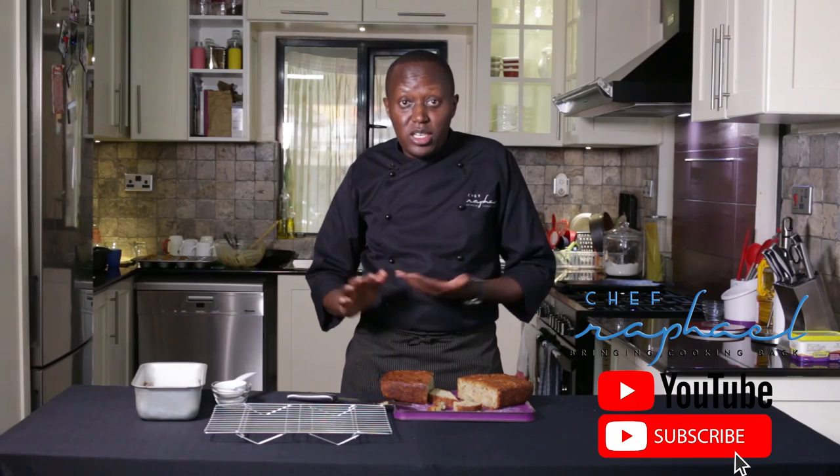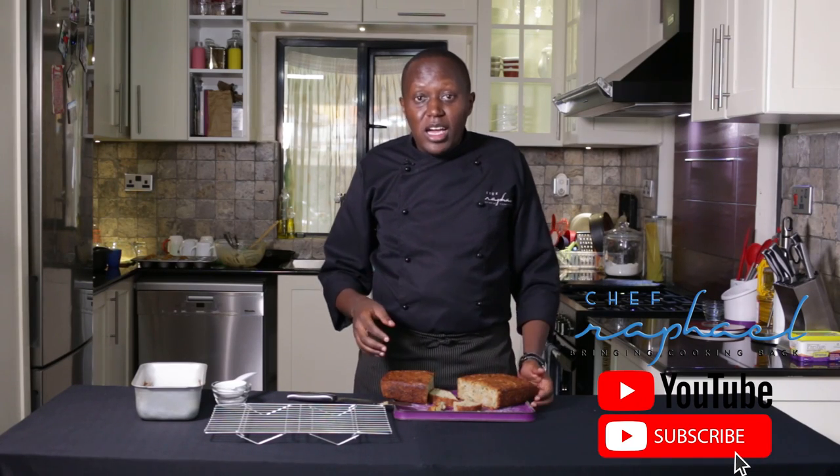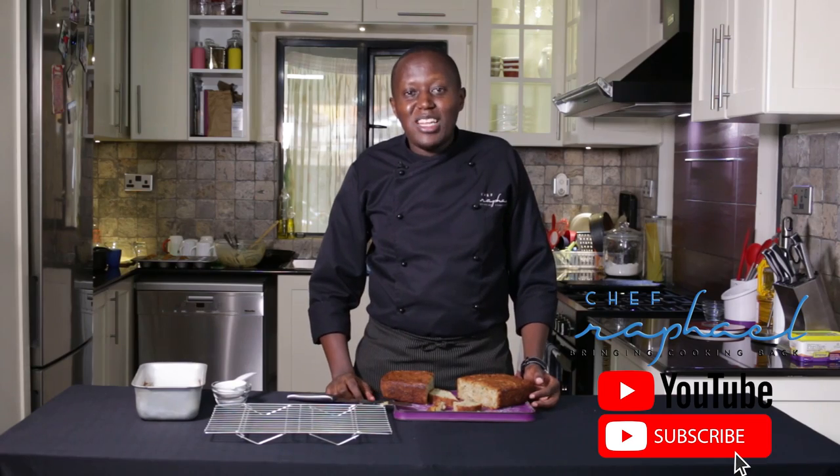The most important thing is for you to enjoy it. I hope you learned something. Make sure to subscribe to the channel so that, like I always say, you get to see what's coming up next. And until next time, I'm Chef Raphael. Goodbye.